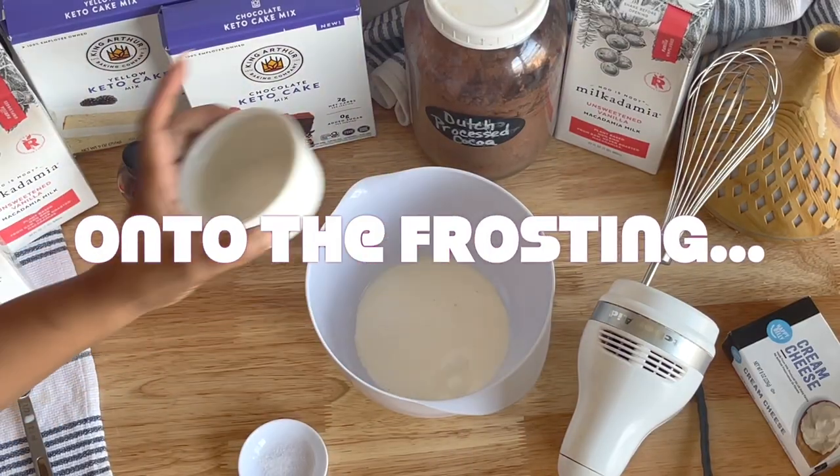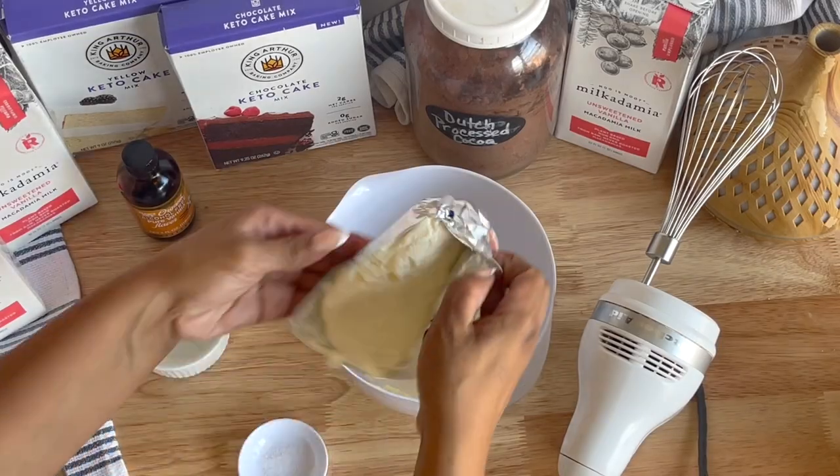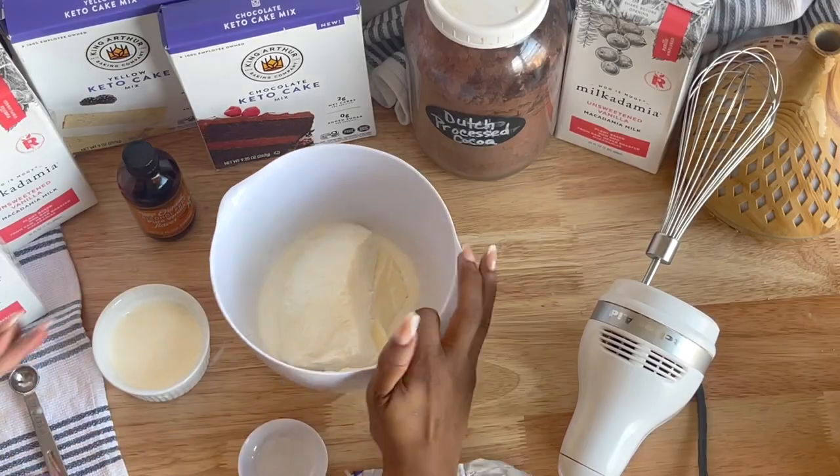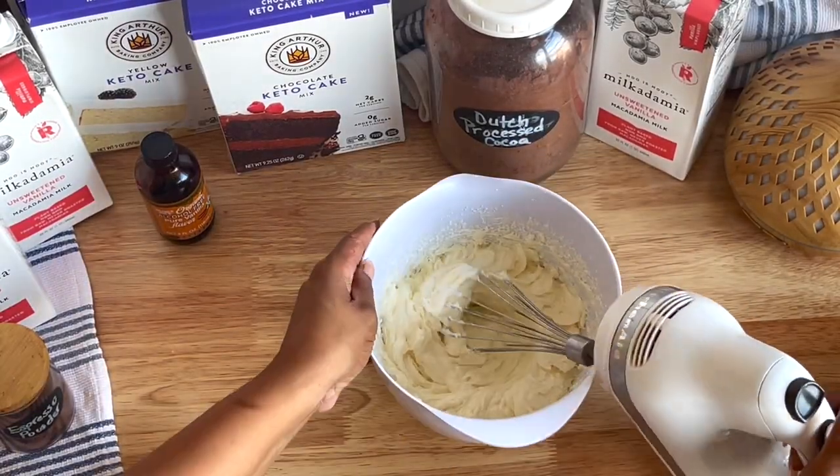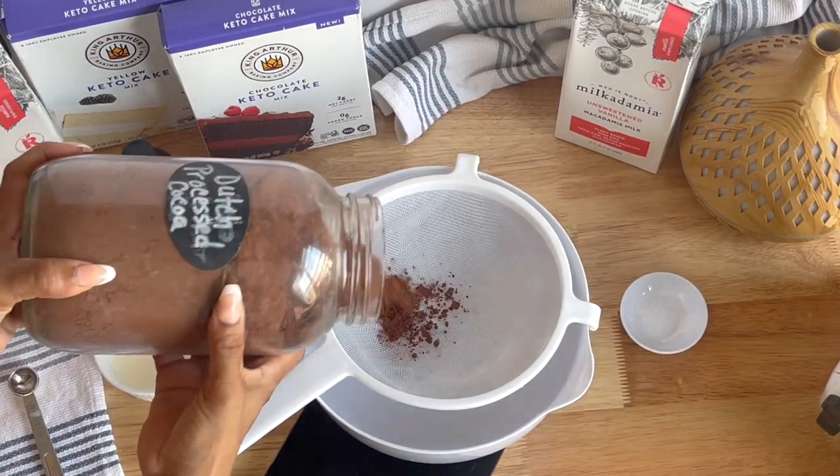You'll want the ingredients for your frosting at room temperature. Go ahead and add your cream cheese and butter along with half of the heavy cream to a medium to large size bowl. Use your hand mixer and just whisk the ingredients together until completely creamy smooth.